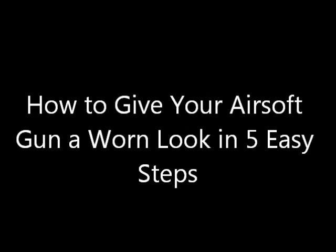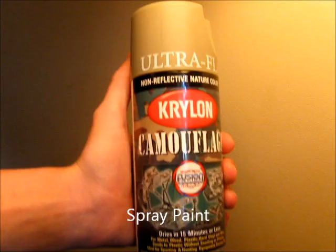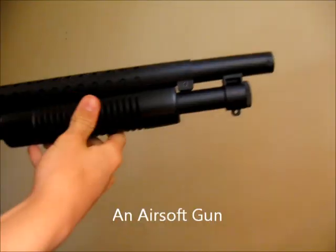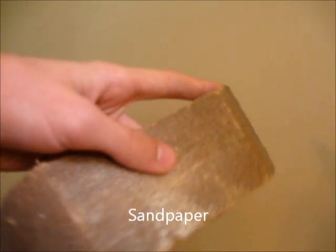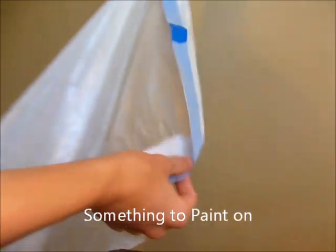How to give your airsoft gun a worn look in five easy steps. Step 1: Gather your materials. You will need spray paint, an airsoft gun, sandpaper, painter's tape, and something to paint on. I'm using a garbage bag.